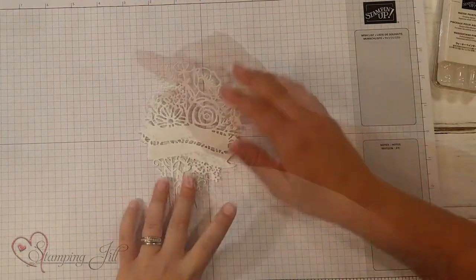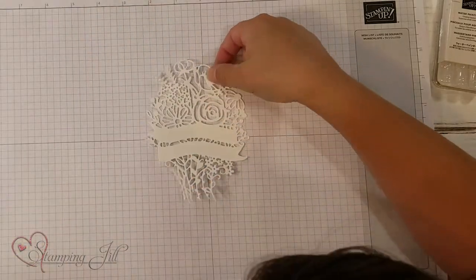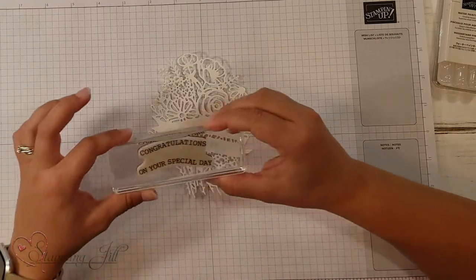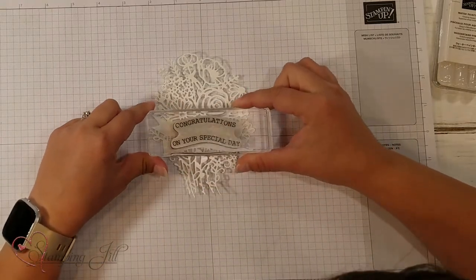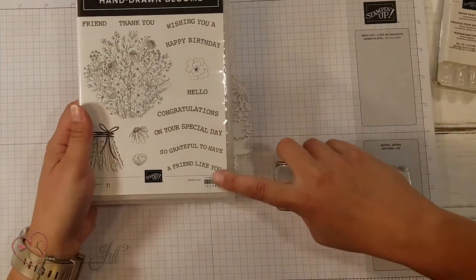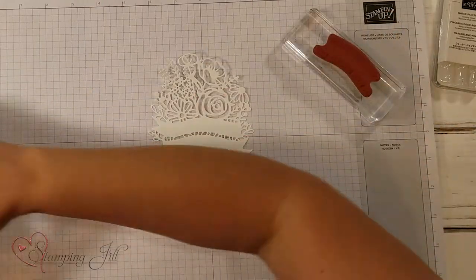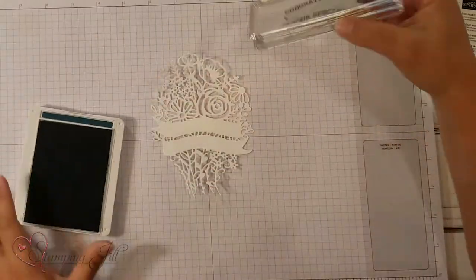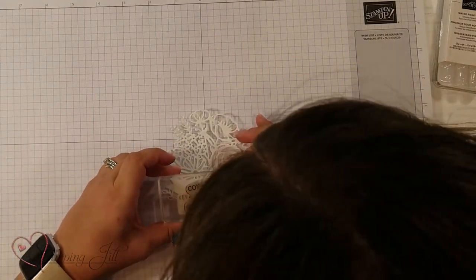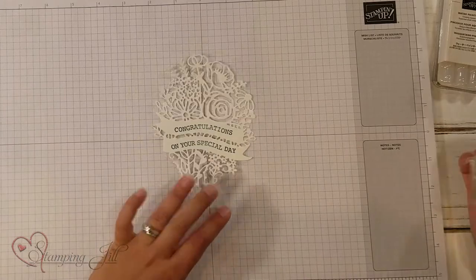I have this big flower die piece cut out of Whisper White. The cool thing about this stamp set is that it coordinates really well with the die. It has different sayings in here that go on this cute little banner. I'm going to stamp first of all with Pretty Peacock — just stamping 'Congratulations on your special day' right on that banner.